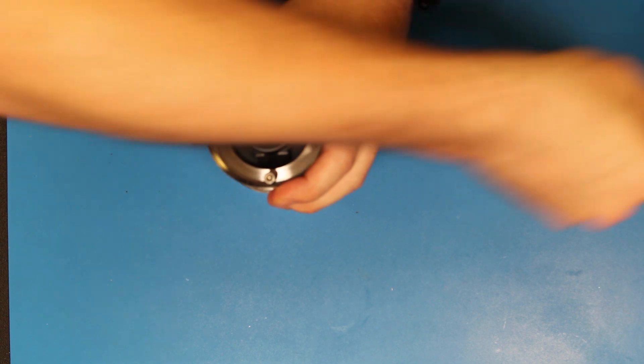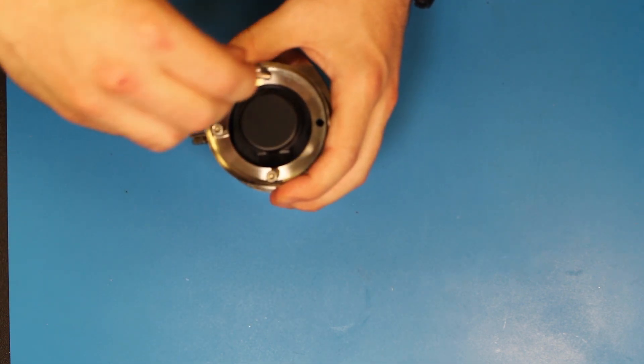Next, the four bolts are inserted into the camera puck, where they are aligned with the back bezel.